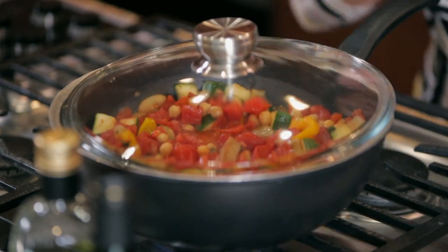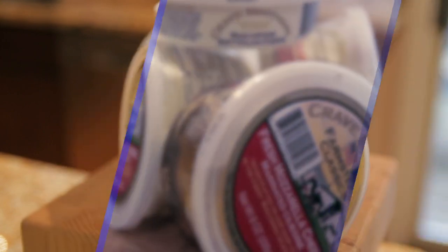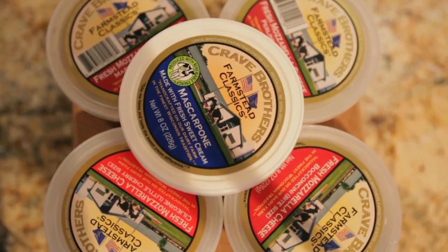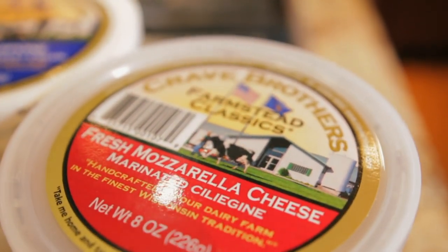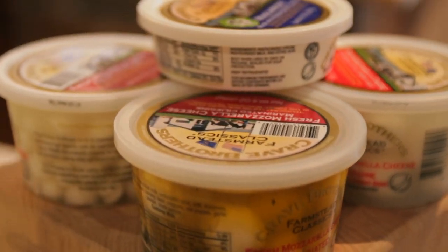Crave Brothers is a family-run business producing award-winning mozzarella and many other farmstead cheeses. Their mozzarella and marinated mozzarella are fresh and light, and their mascarpone is velvety smooth. They also produce cheddar cheese curds, which are great for snacking. Their cheese is green-energy produced and made from fresh, high-quality milk from their own dairy farm. You can find their cheeses at cravecheese.com and many other national retailers — we're sure you'll enjoy these cheeses as much as we do.